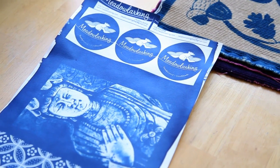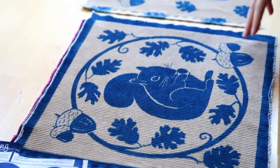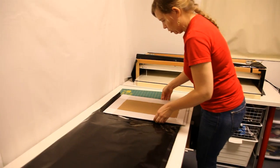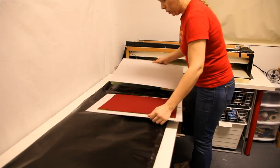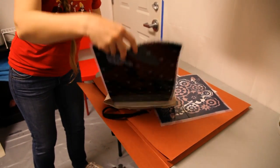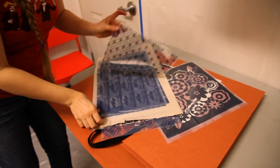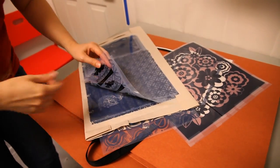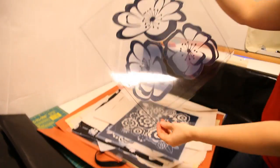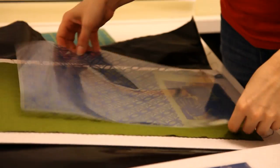A cyanotype is often also known as a blueprint. It's an old process from the mid-1800s that is a photographic process at heart — you coat fabric or something porous with the sensitizer, and then when you expose it to UV light, i.e. sunlight, it will turn this really lovely dark shade of blue. I've been playing with that in more of a graphic design manner than photographic manner, but you can really do both and mix them up.